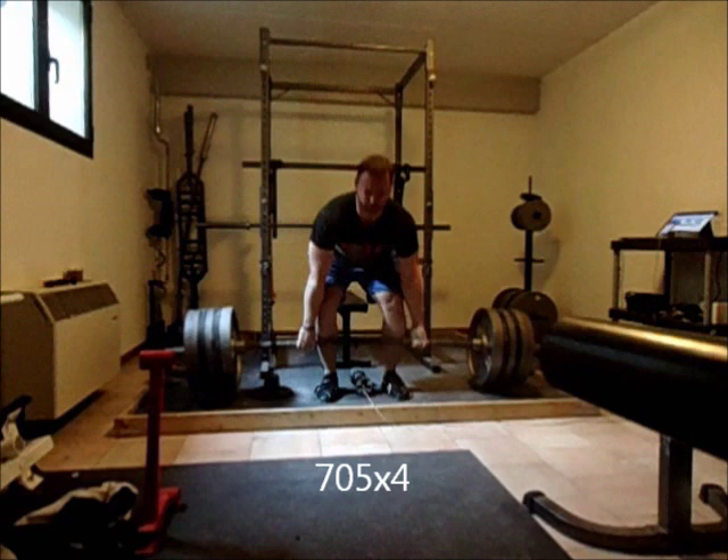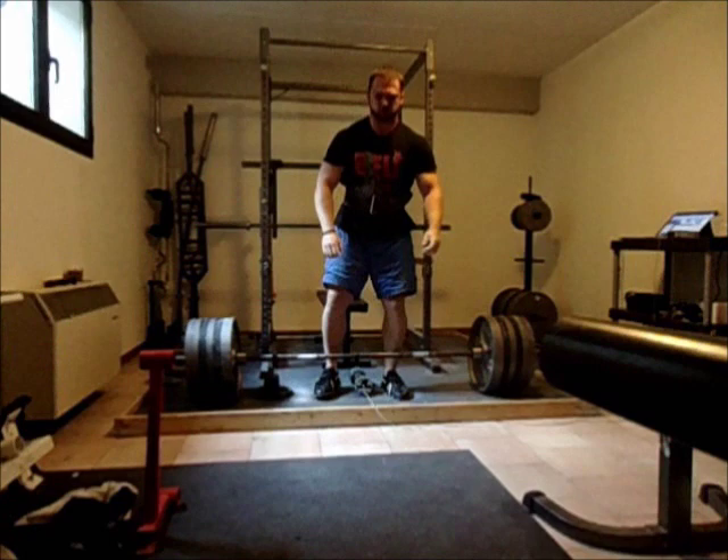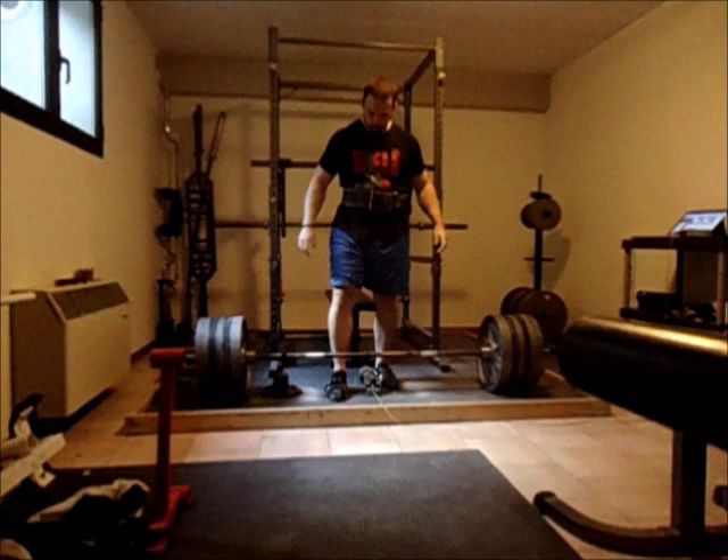For me, I actually like deadlifting for reps — it's a lot easier to get your volume in that way. You can see that I'm doing full stop reps, and each time I find the same two major deadlift cues: I get a big breath in and I lock my lats down.